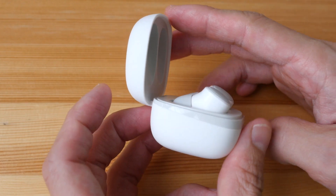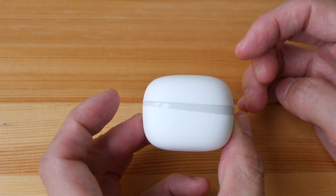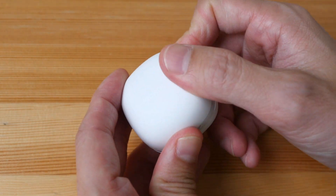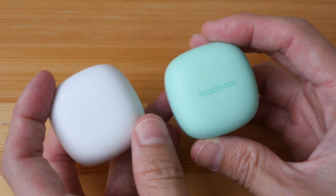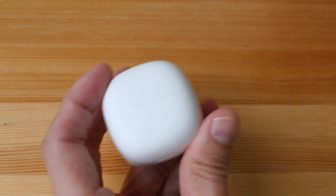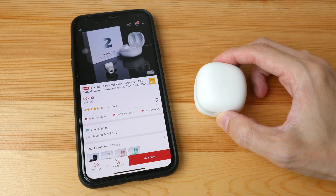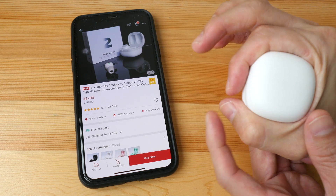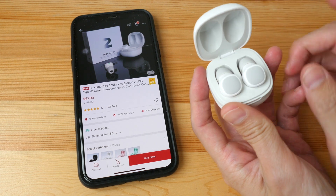The design of the case and the earphones are very clean and simple. This case actually reminds me of those wedding ring cases. It has a good snap to it and a nice matte texture. The logo is not very prominent on the black and white cases but more noticeable on the pink and teal. This is the size of the case compared to a 6.5-inch phone — I can barely touch my thumb with my index like this.